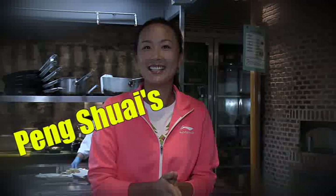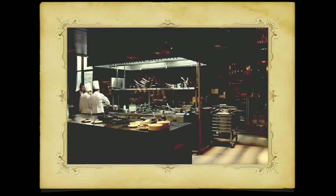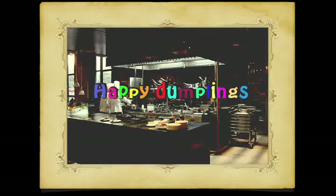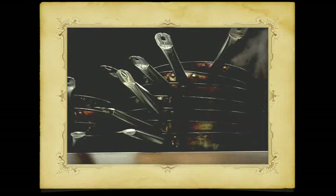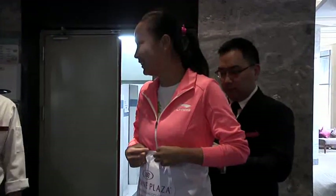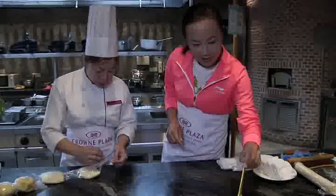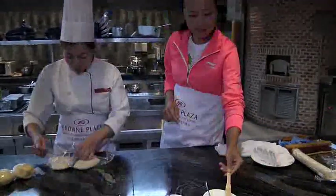Welcome to part two of Peng Shuai's four-year plan for a five-course dinner. If you recall, last year Peng Shuai prepared dumplings for starters. This year, together with Chef Hong Che, she will learn how to make thousand-layer papaya puffs.